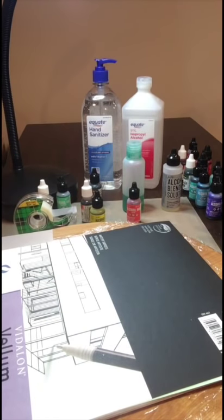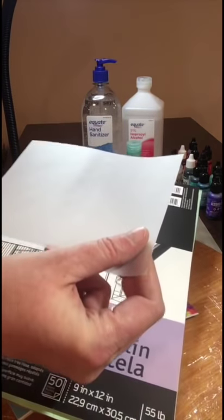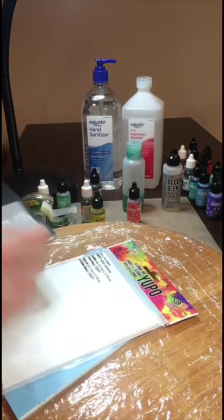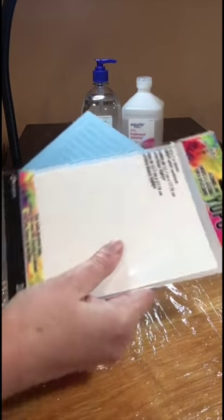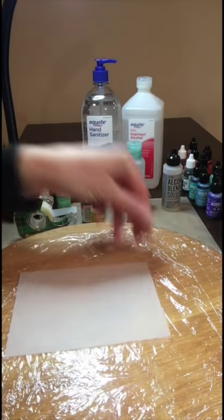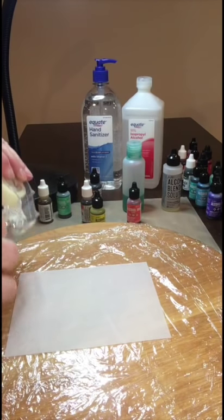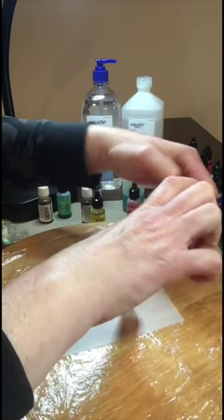I'm just showing a couple of the tools that I'll be using. The vellum comes — it's 55lb — it comes in these sheets. I've cut them into 6 inch by 4½ inch. There's also Yupo available if you want to use it. I've been using both of them, but for the flower pictures — the abstracts that this is a tutorial for — they were both the ones that you've seen done on vellum. So that's what I'm doing here.